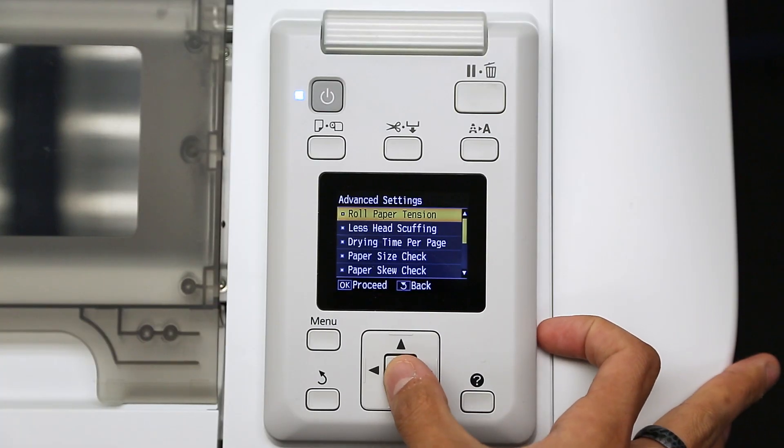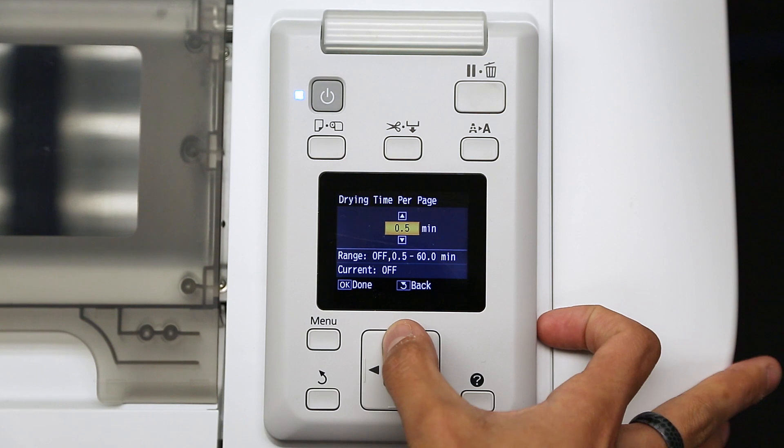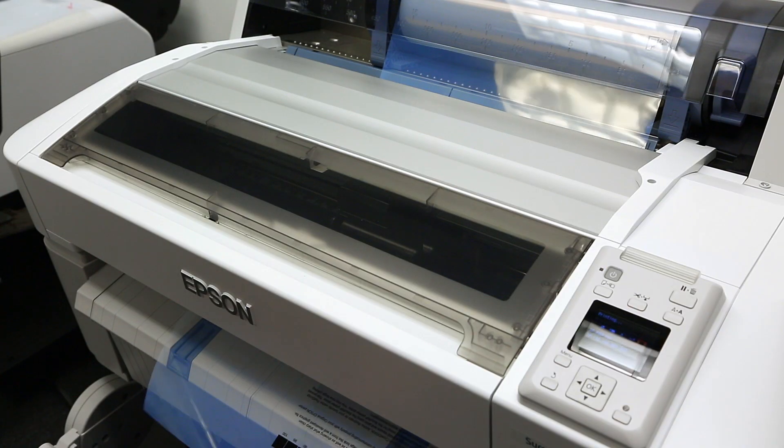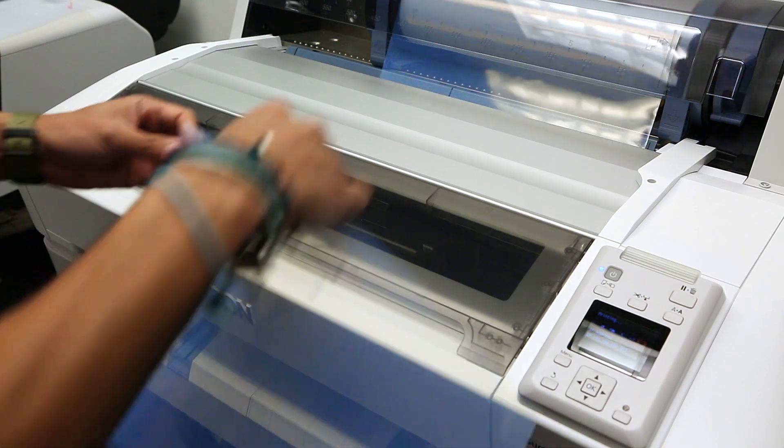Epson was prepared for this by delivering a drying time per page setting that will hold a print up to one hour before cutting. For this example, this feature is off. The film was cut immediately after printing, delivering fast production time.